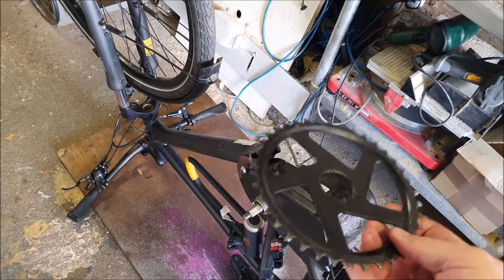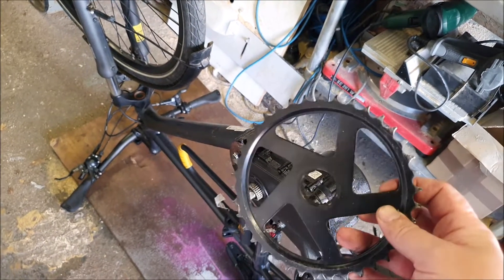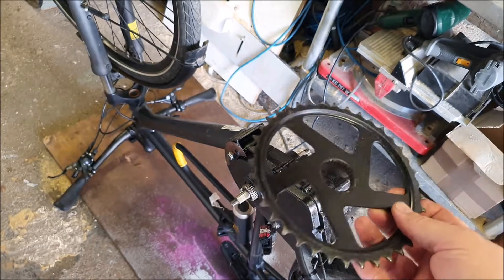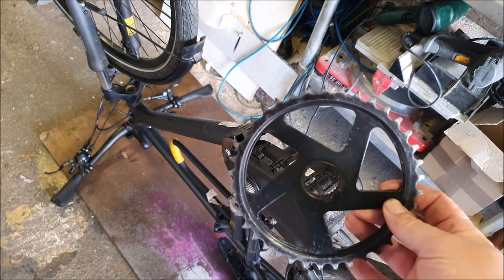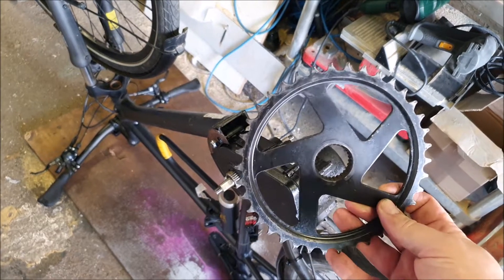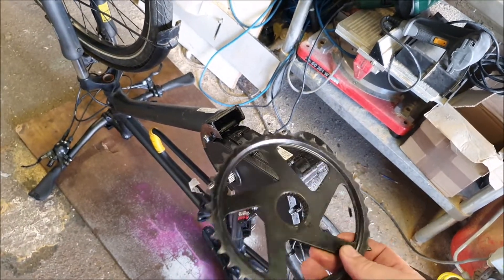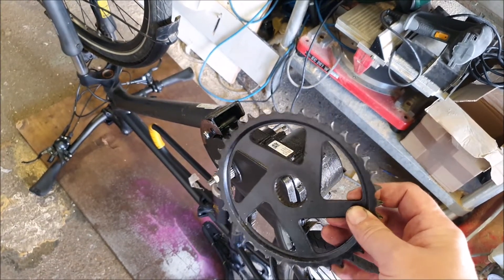I'm going to pop this chain ring back on with the circlip that it came off with. It is worn and it does really need replacing, but I want to check that everything works first and this will probably get us through our holiday before I can sort out a replacement.